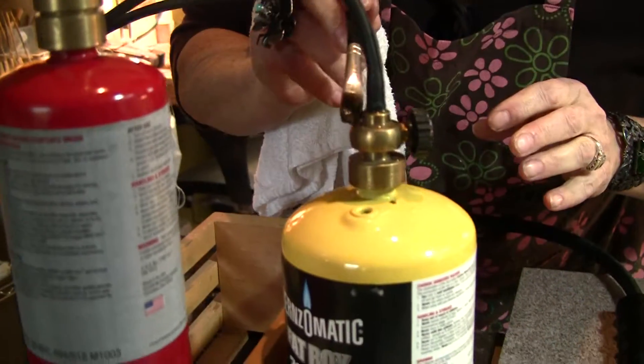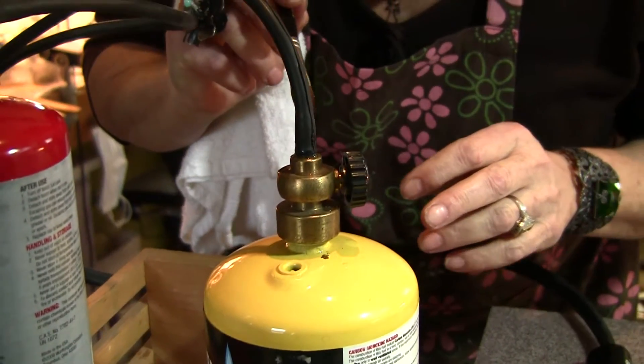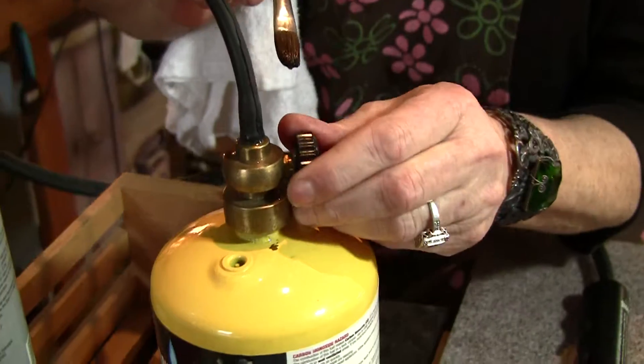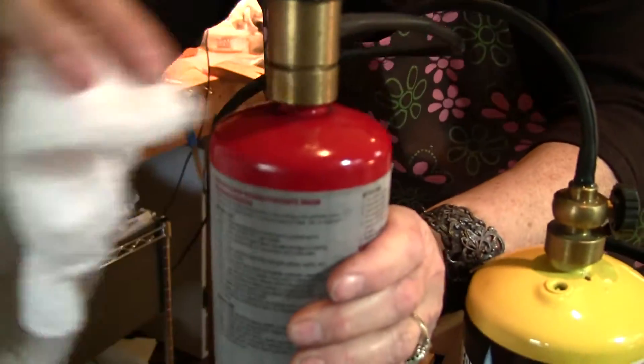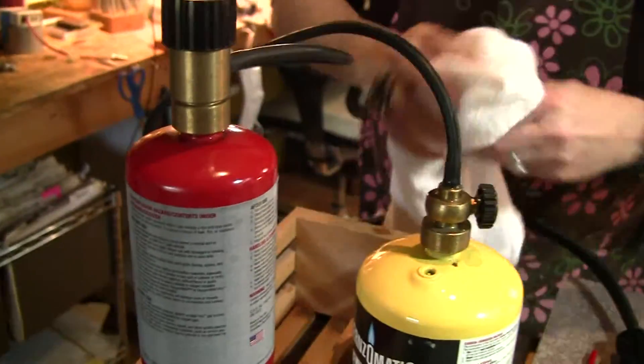Then I'm going to turn this on and see if I see any bubbling up. There's a little bubbling here. What you can see is if it's leaking, it'll be real foamy — almost like a bubble bath look. These look really pretty good. And then I'll just wipe off the soap.